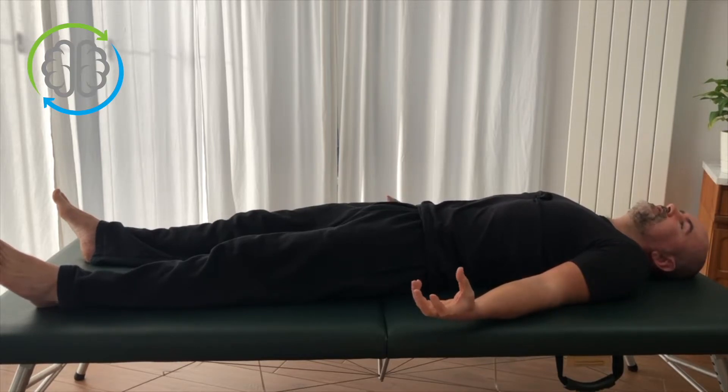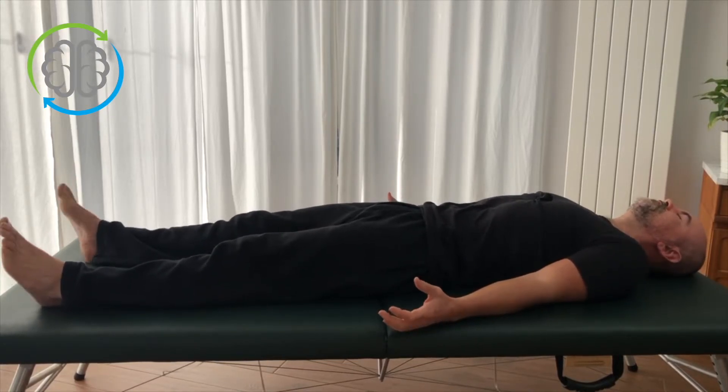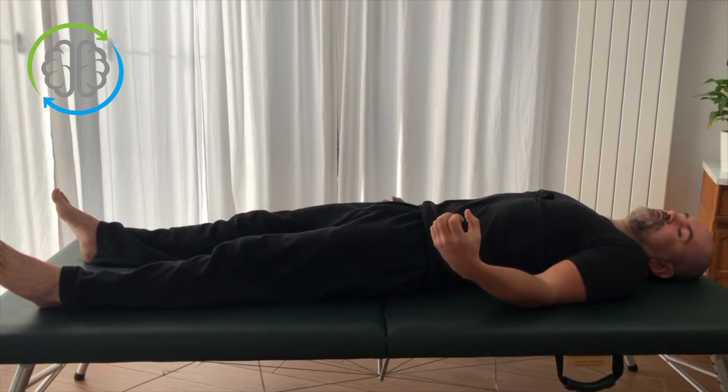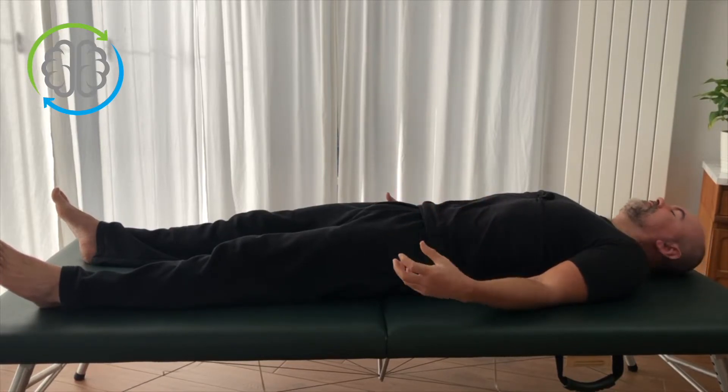And that's essentially pandiculation: deliberate contraction, slow release, and then a pause at rest. Let's do this again so you can be nice and clear on it. It doesn't matter if what you do when you tighten up looks different to me — I'm just trying to explain this idea to you today.